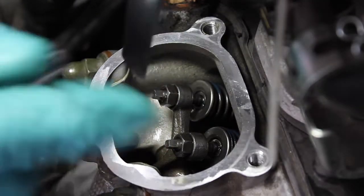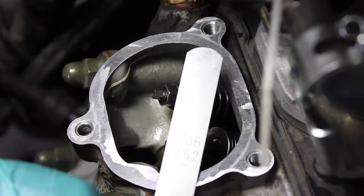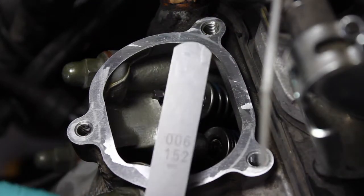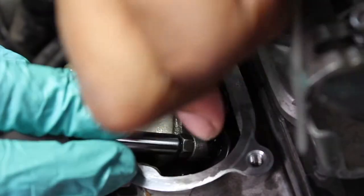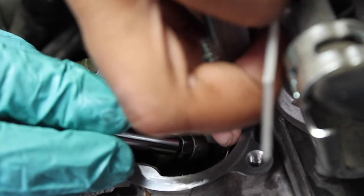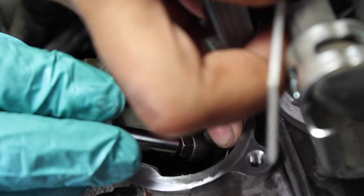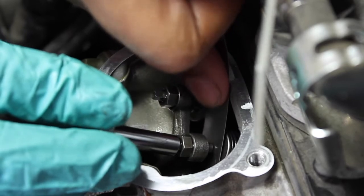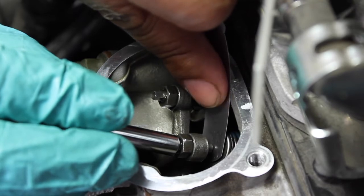I'm going to take my six thousandths of an inch feeler gauge and slide it up in here. Now I'm going to wiggle it back and forth, trying to find that sweet spot where I get a little bit of drag on the feeler gauge between the feeler gauge and the valve stem. I think I have it right about there. Now I've got a little drag — good, I'm happy with that.